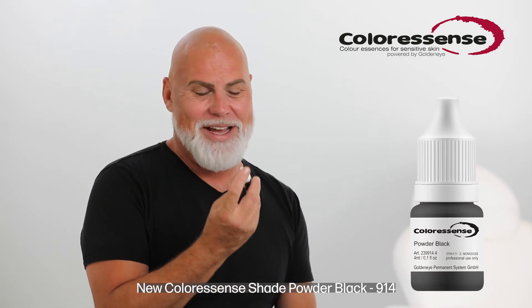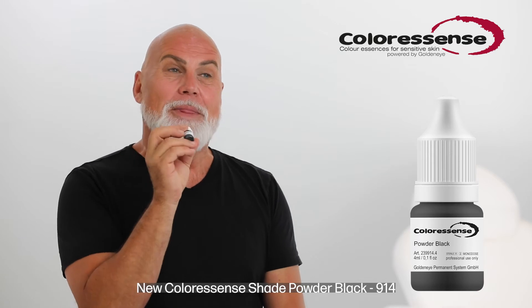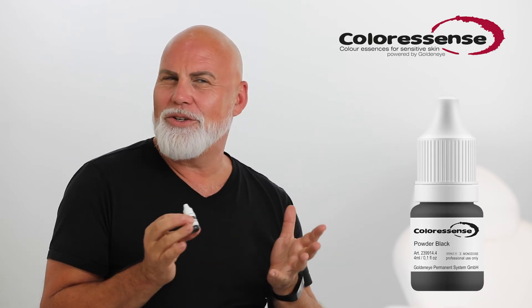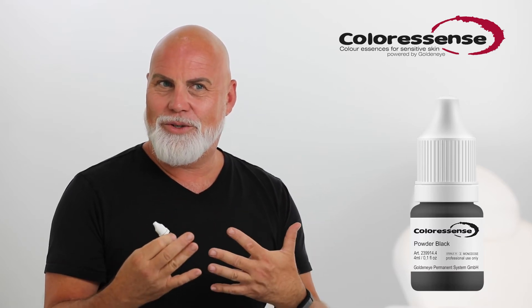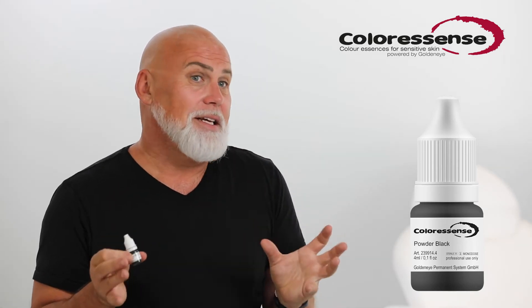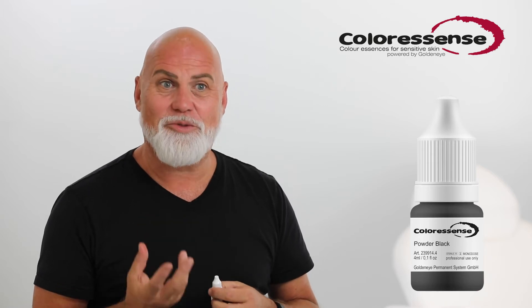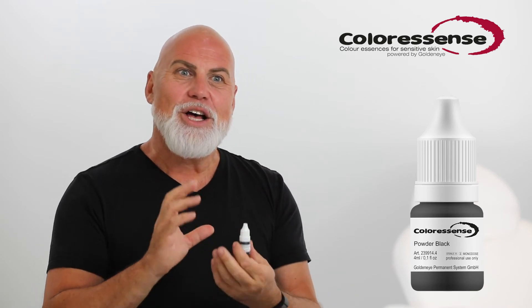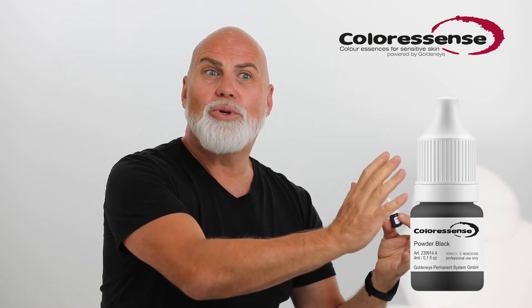The powder black is also one of the three new colors that we just launched. From the inkies you will not be able to see the difference to Black Beauty or other blacks, because the inky still is carbon black. But it took us four years to develop this black pigment so that it does not reflect so much blue light — we changed the surface of the pigment so it has not this strong tendency to go bluish.